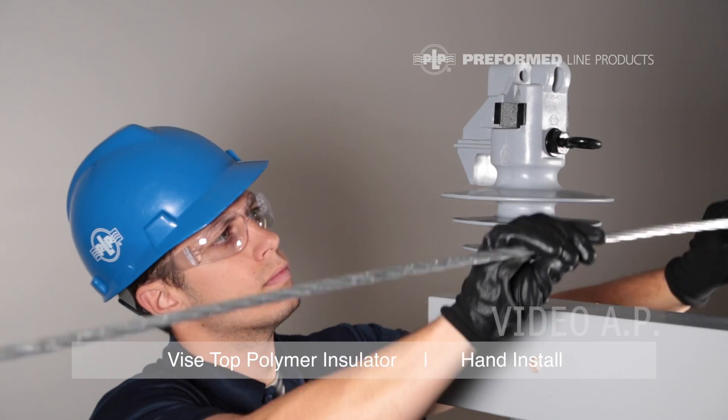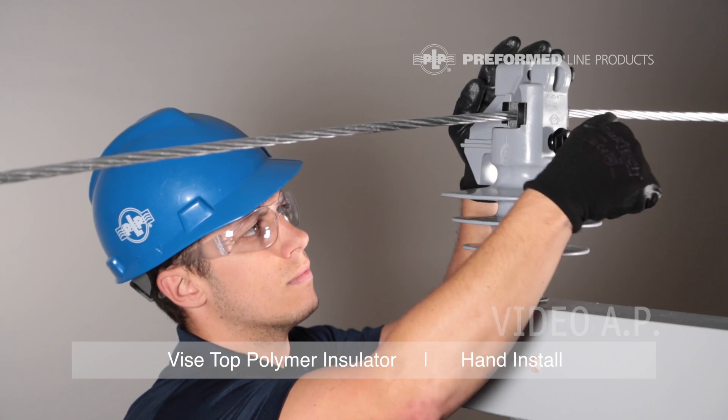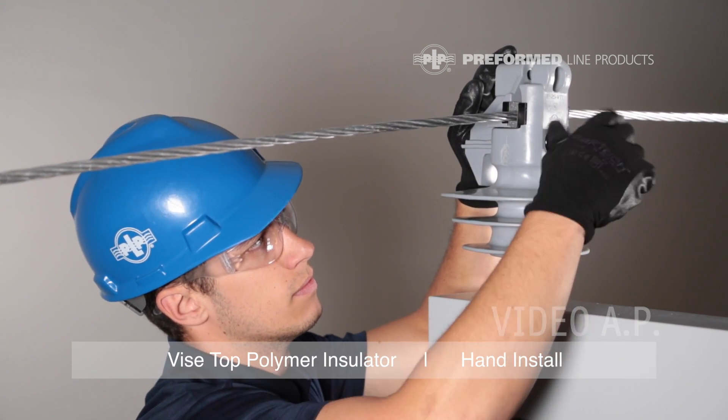Lift the conductor into the jaws of the Vice Top Insulator. For small conductors, make sure the conductor is centered on the inserts. Tighten the bottom torque bolt completely.